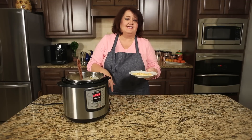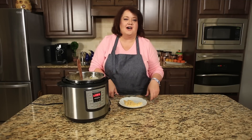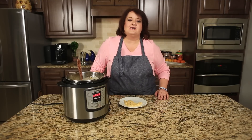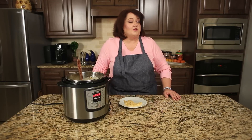Mmm, that is delicious! You are not going to have any leftover when you serve this up. If you enjoyed this video, please give me a big thumbs up on YouTube and drop me a comment down below of what you'd like to see next. If you enjoy instant pot or pressure cooker recipes, please subscribe if you haven't already — we do videos twice a week, on Sundays and Wednesdays. Thanks for watching.